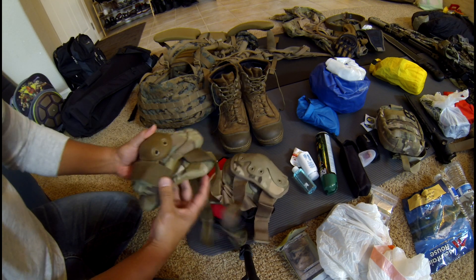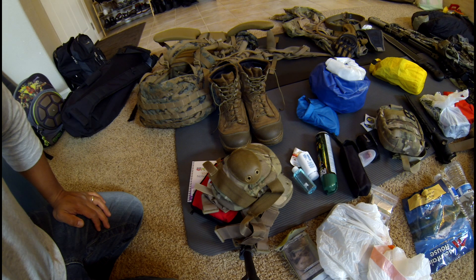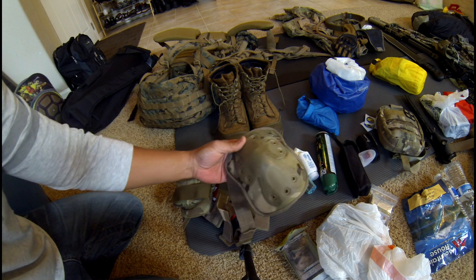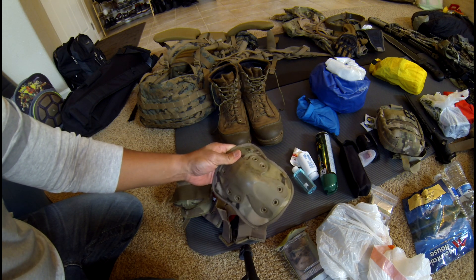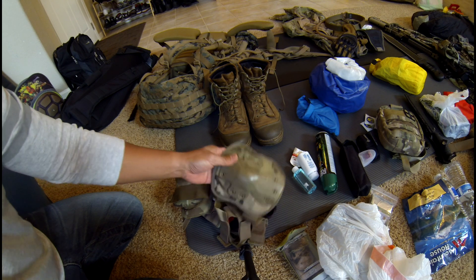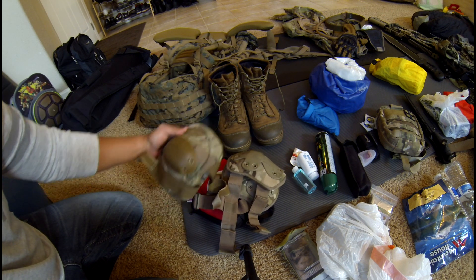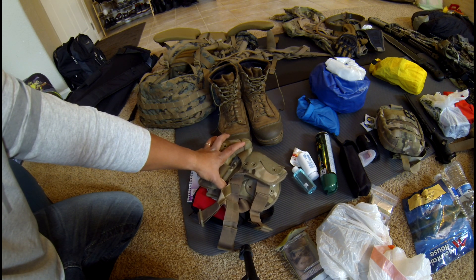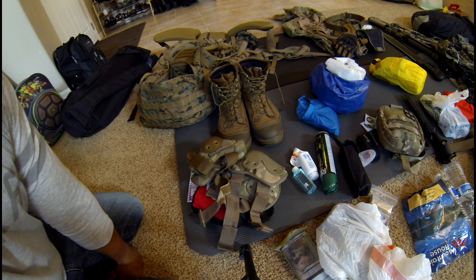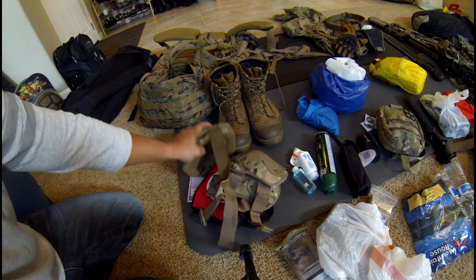Knee pads and elbow pads — this isn't necessary right away, but they come in really handy when you're low crawling or diving down into the dirt or grass. I've gotten to the point where I dove into some rocks and that'll do a number on your knee. This padding is solid protection. If you don't take care of yourself, you're not effective if you're injured. They do add extra weight and make movement a little more cumbersome, but you have to train with them — get used to it. Adapt and overcome.